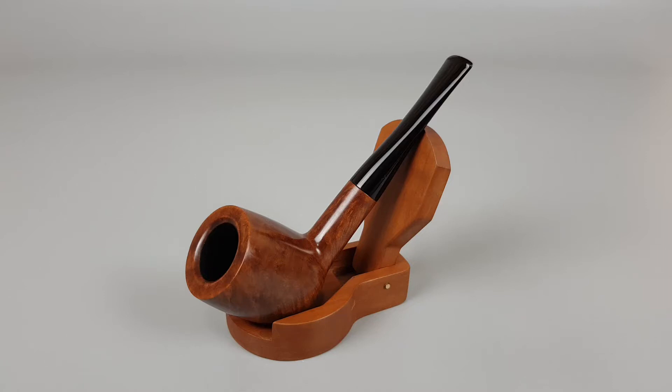Hello and welcome to another pipe presentation video. Today we're having a closer look at an Italian estate Savinelli Classica series. Smooth natural finish, straight billiard shape 111KS or king size, unfiltered pipe in close to mint condition with faded logo on stem.